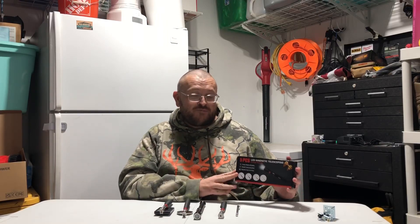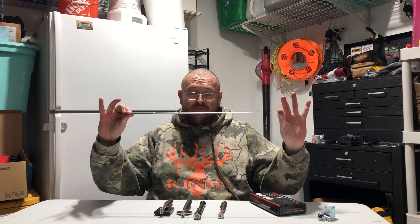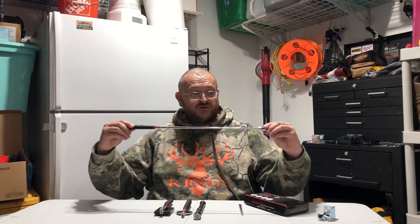It's a five-piece magnetic telescope pickup tool kit. It comes with a one-pound magnetic pickup tool as well as a 15-pound magnetic tool.